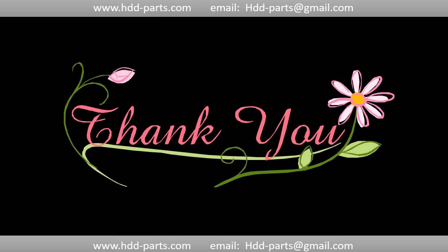Thank you so much for taking your precious time to watch this video. Any comments are really appreciated. If this video was a little bit of help, could you please click like to support me. Thank you again. Bye.